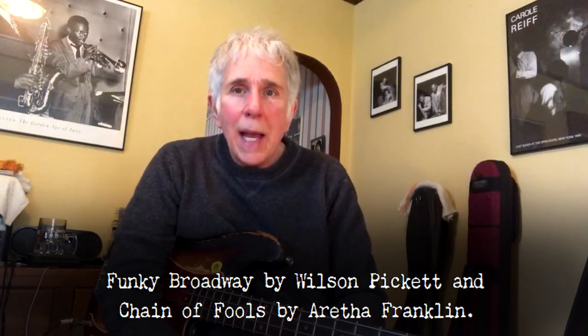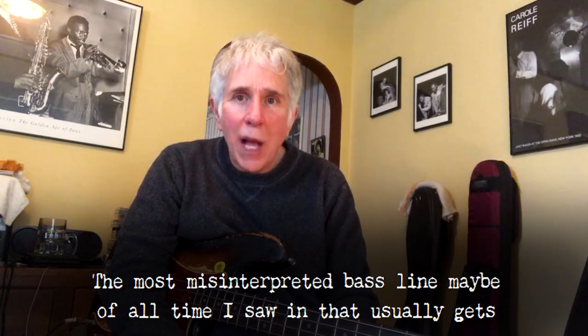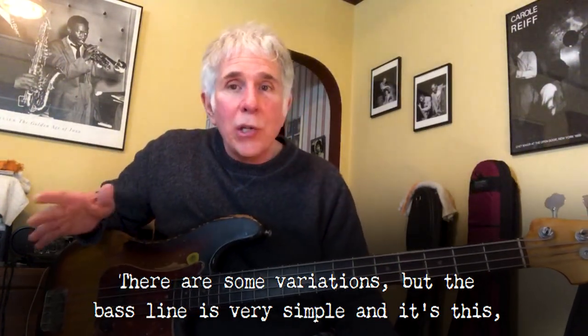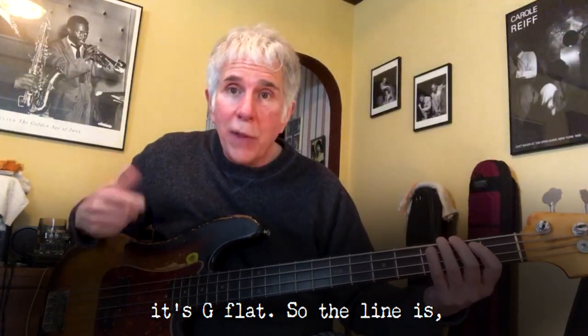Funky Broadway by Wilson Pickett and Chain of Fools by Aretha Franklin. And one more thing — Mustang Sally, the most misinterpreted bass line, maybe of all time. A song that usually gets completely hacked to pieces, but with the right people playing it, it's really a blast to play. Once again, it's Tommy Cogbill playing on it. There are some variations, but the bass line is very simple. And that's the line — and this is the cool note: flat five. The key is C, so it's G flat.